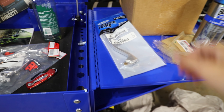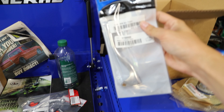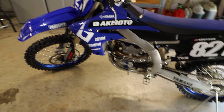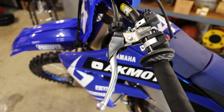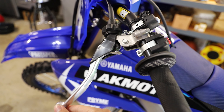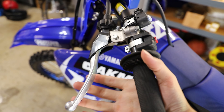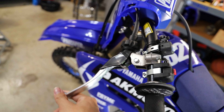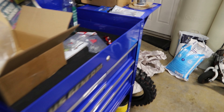Yo guys, how's it going? AKMoto here today. I'm going to be showing you guys how to replace a clutch lever on your dirt bike. Here we are working on a 2021 Yamaha YZ250F and as you can see over here on the clutch lever, it broke right there clean at the pivot. So it actually still works, just not quite in the best of shape. So we're going to be replacing that here with a Motion Pro replacement lever.